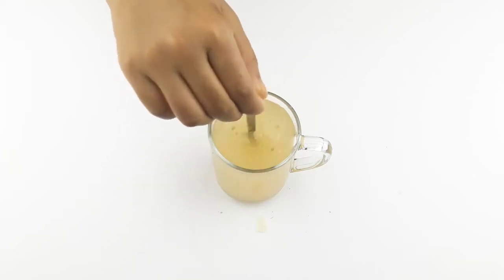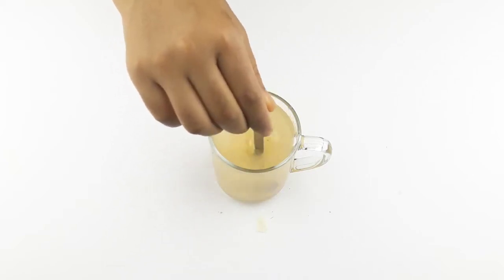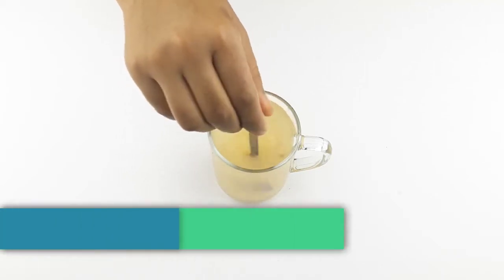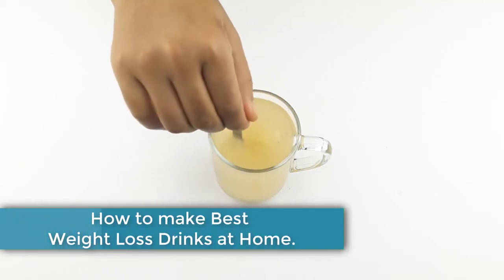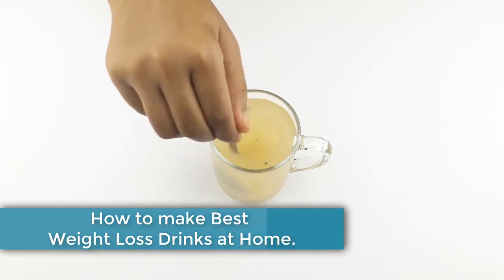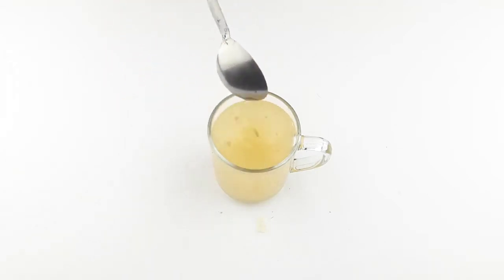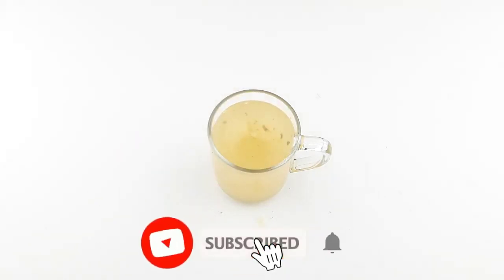Hello friends, welcome to our channel. Today our video topic is how to make best effective weight loss drinks at home. Before starting, I want to say please subscribe to our channel and click the bell icon for more updates.